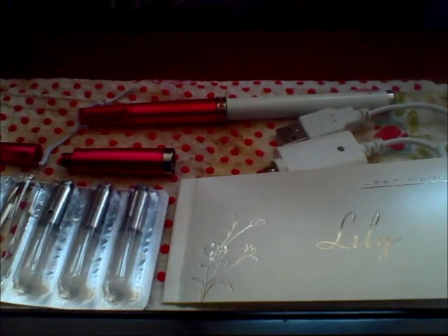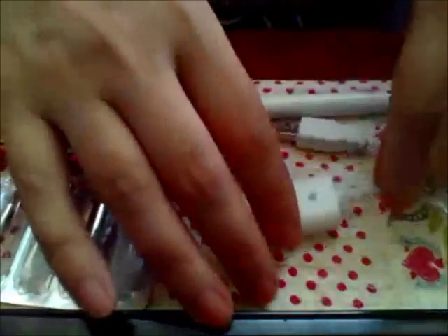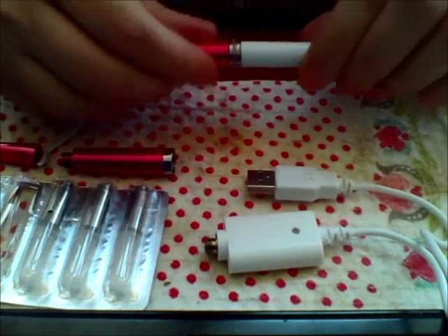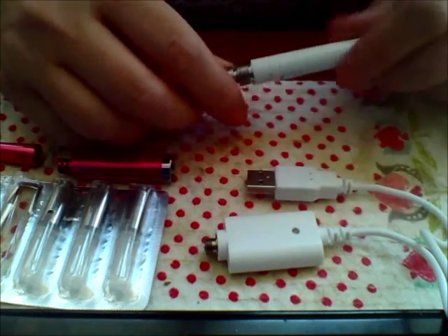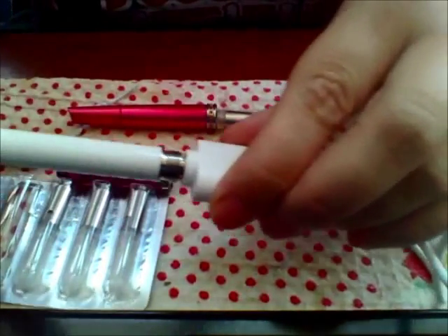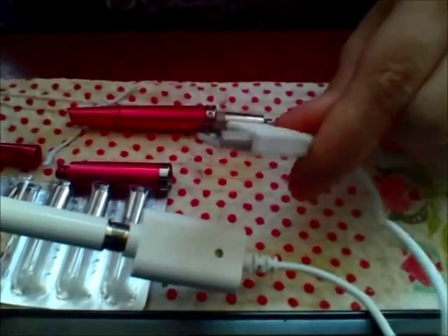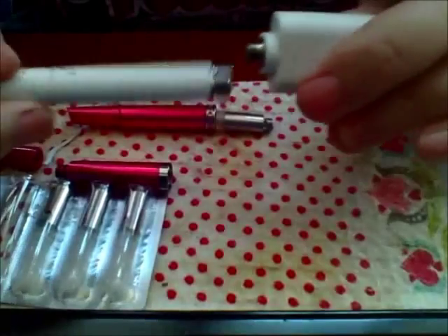Here we are with the breakdown of the Lily. When you get your box, it comes with a user's manual and a USB charger. You take your device apart, screw the battery on, and plug it into a USB wall charger — I always recommend charging from the wall rather than your computer.